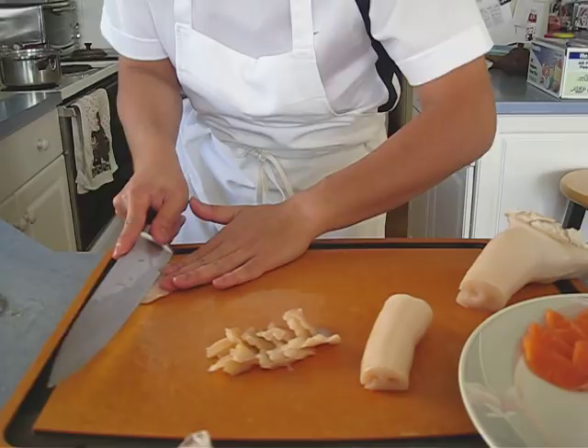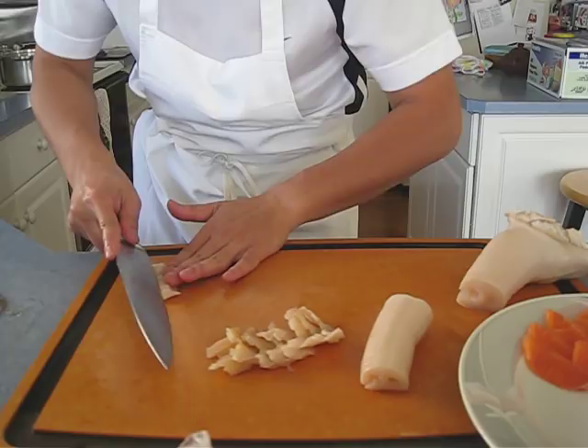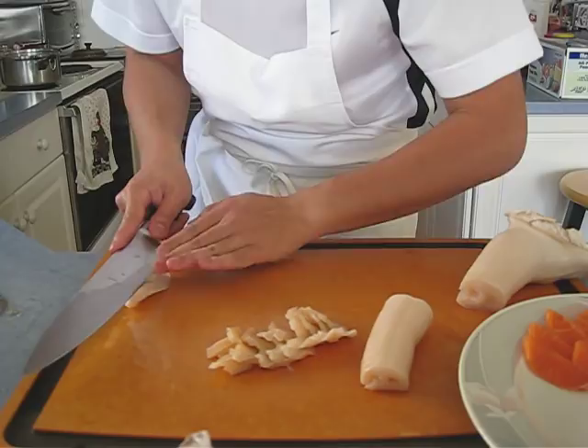Tonight is my turn to make dinner. Of course, I'm doing Japanese cuisine again. Last week I did French already. This week is Japanese. Try to get myself some variety.